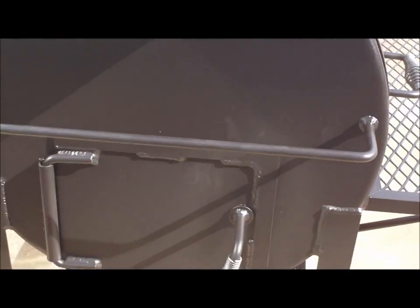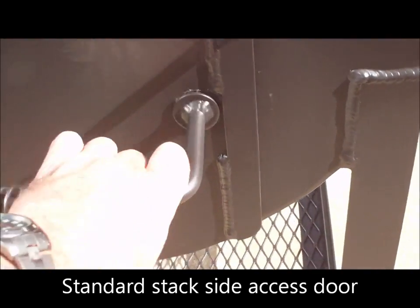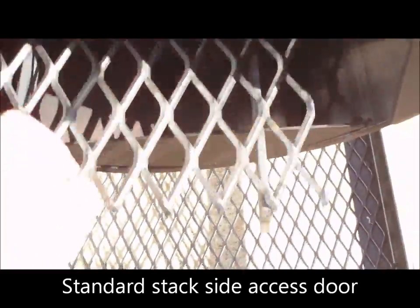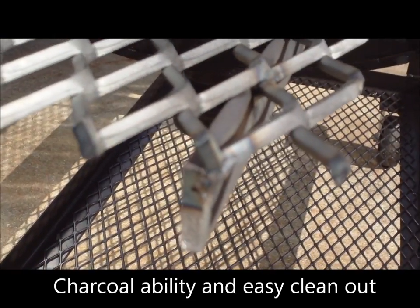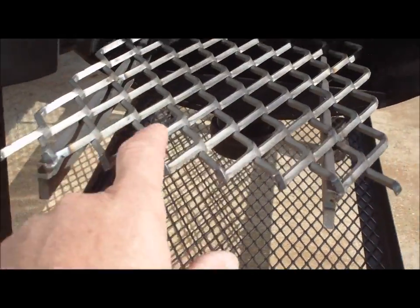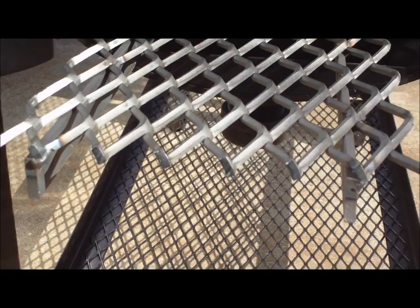This pit comes standard with an added side door underneath the stack. We do this because we also include a charcoal capability in the pit. If you look here you'll see a quarter-inch thick expanded metal charcoal grate, reinforced with quarter-inch thick flat bar to minimize sagging. Keeping it from sagging, bowing, or warping under intense heat makes it last a lot longer.